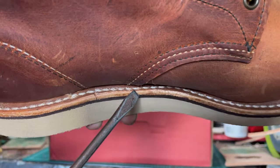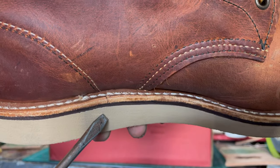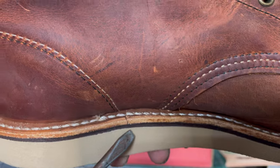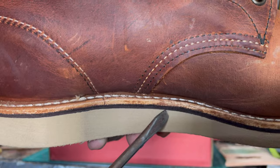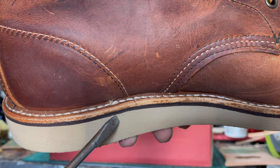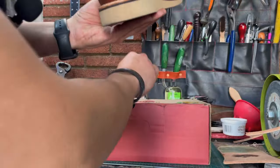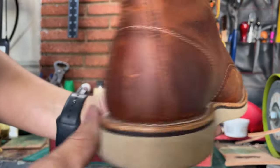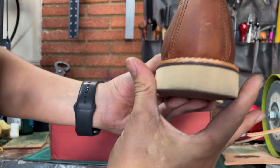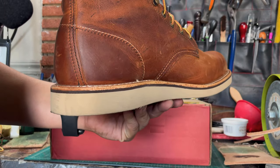When I do resoling, if this part is like this, I have to replace it. Why? Because when we do the final sanding, we don't want to ruin our stitches. So if we don't have enough lip to do the restitching on the midsoles, we have to replace it. And if I don't do it, that's why sometimes you see boots like this — they keep it, but when they do the final sanding they go at an angle. That looks nasty. So that's the main reason I replace welts.